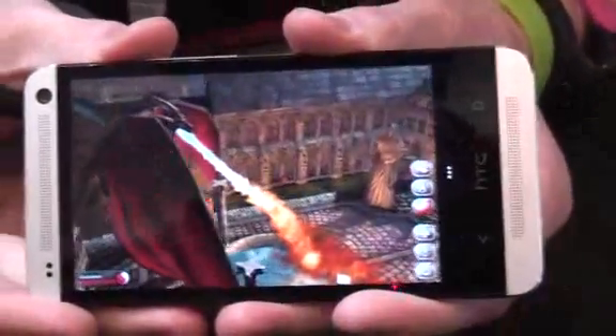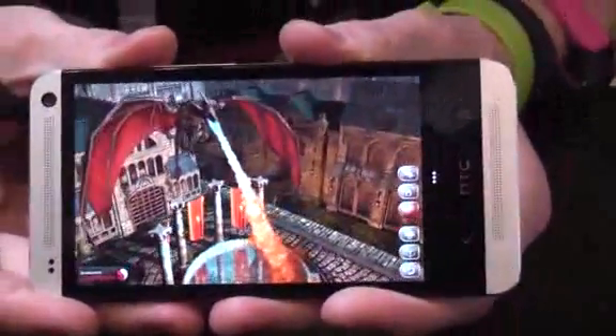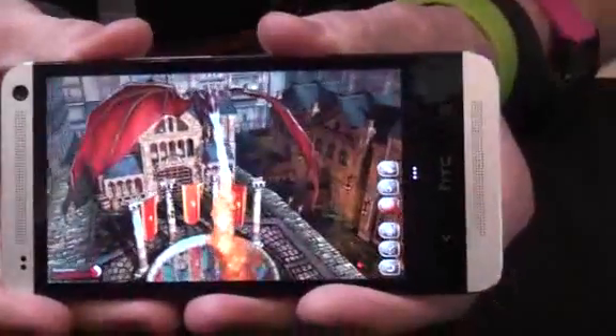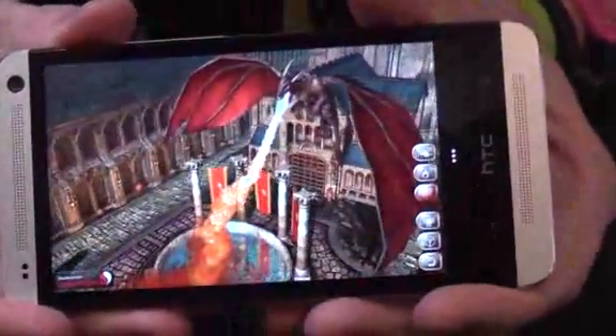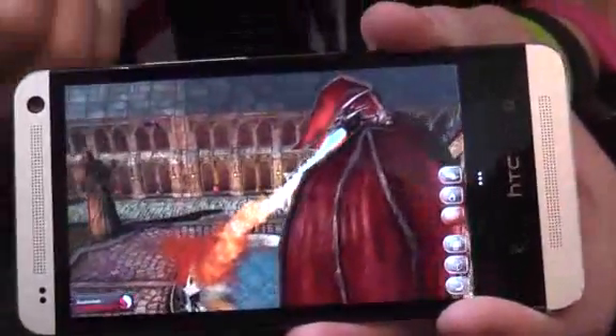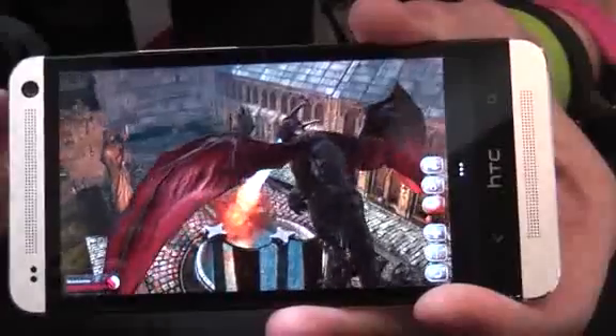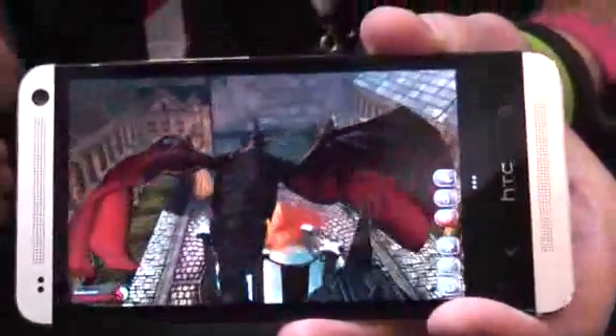Do you expect when the developer edition of this phone comes out that games developers will use this as a benchmark to see what can actually be done on the HTC One? Definitely, that's definitely a good use for it. Our developer edition is coming out with a lot of internal space — 64 gigabytes — but also an unlocked bootloader and unlocked SIM card, so you can put other software versions, other ROMs on if you want.